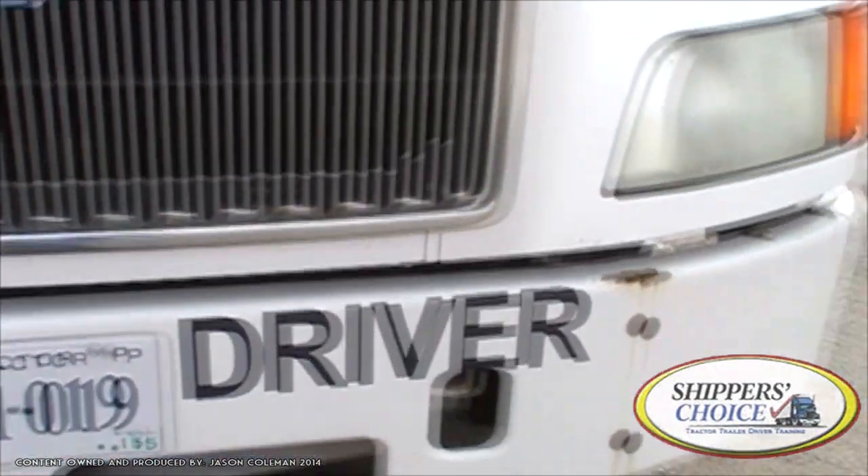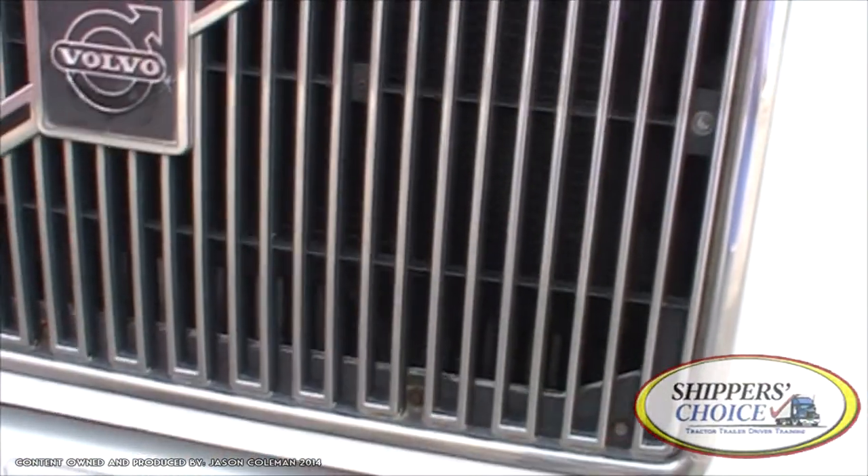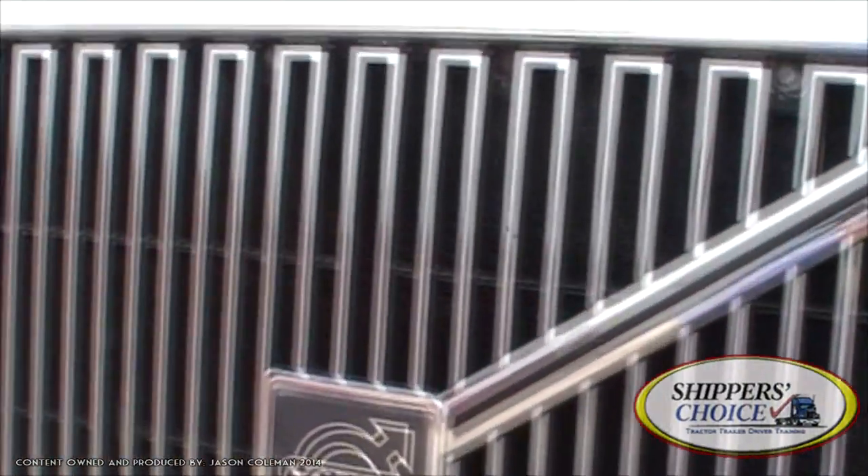That's pretty much all you'll do here at the front of the vehicle. Now I'm going to go ahead and open up the hood and we'll get started on the driver's side.